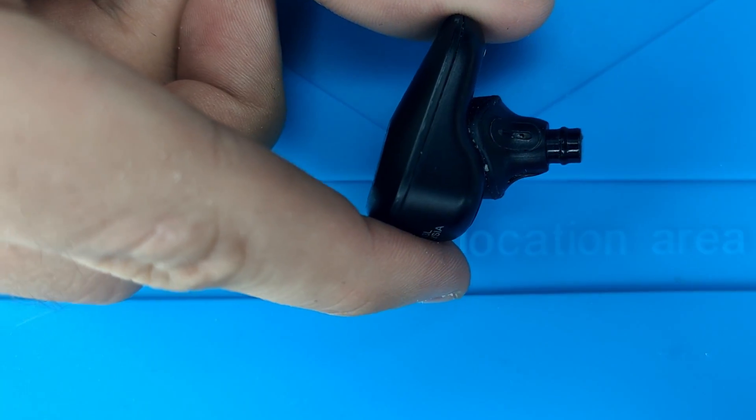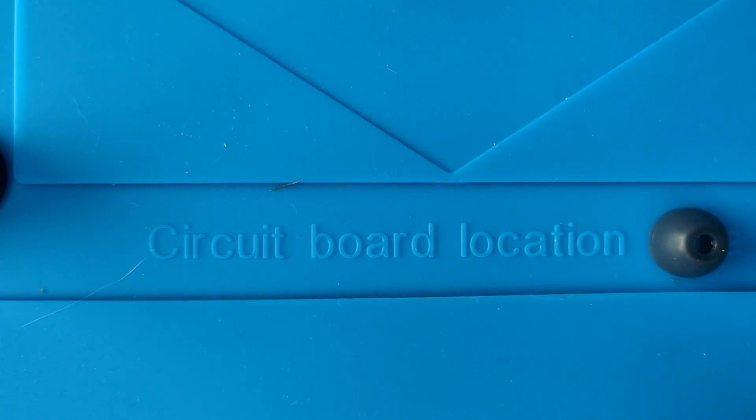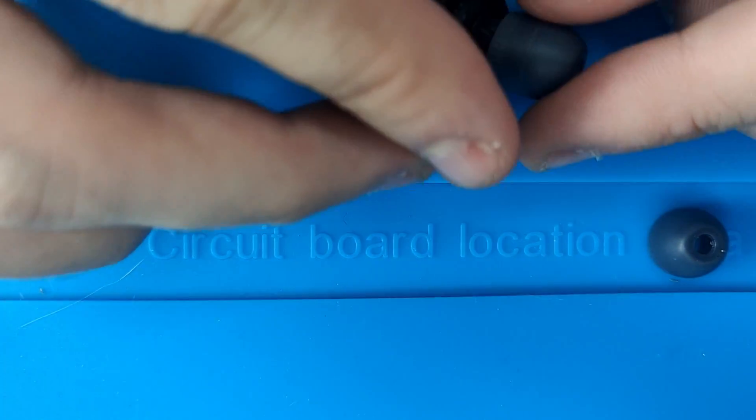Now onto the replacement. First, remove the silicone earpieces from both earbuds and put them aside.